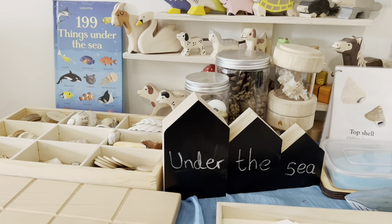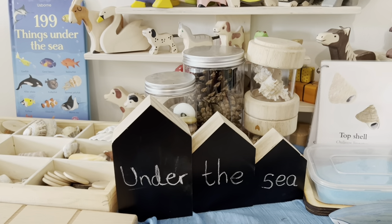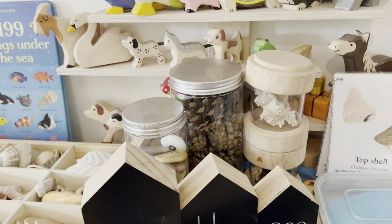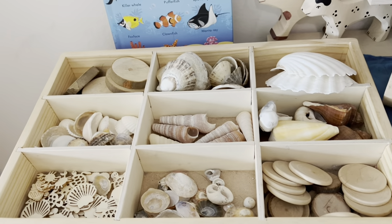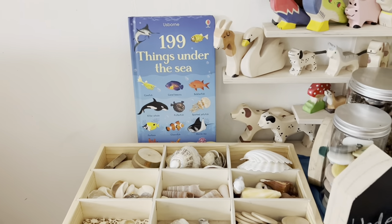Over here we've got the houses. These three chalkboard houses are from Hobbycraft — they're about eight pounds for the set. In the back there we've got some little treasure queues and our yellow door videos. Our tinker tray has stayed the same from the last video; I've just added the book in the back.